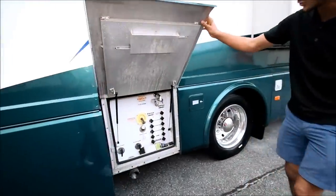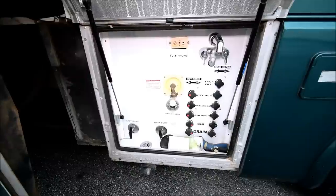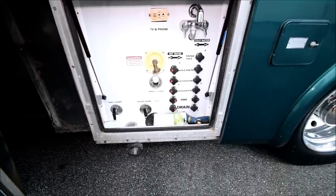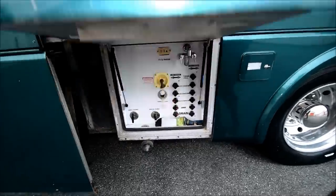Here is your wet bay, so this is where you dump your tanks. It also shows different valves so if you need to cut something off if something's leaking — RVs are not perfect so it's nice to have that. It's also your city water connection and even an outside shower slash faucet.